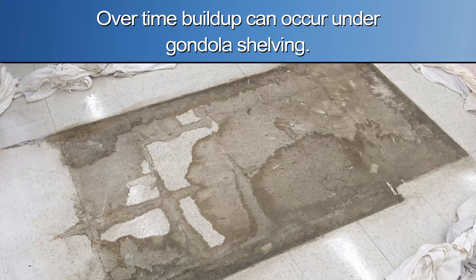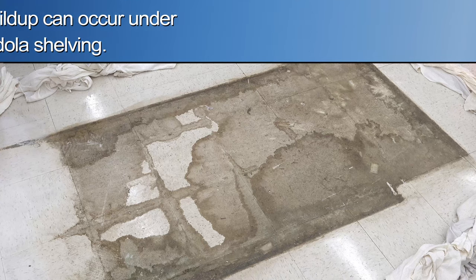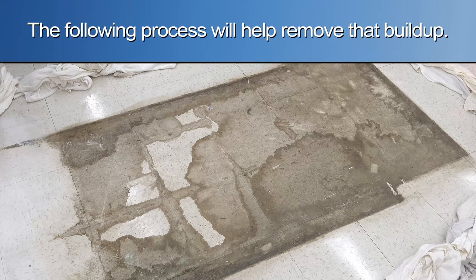Over time, buildup can occur underneath gondola shelving. The following process will help remove that buildup.